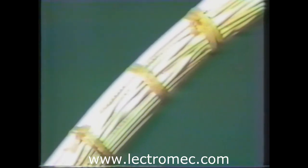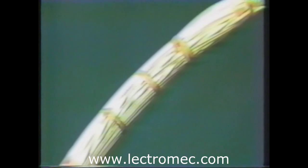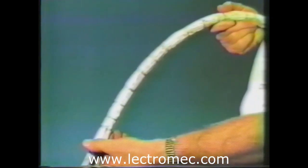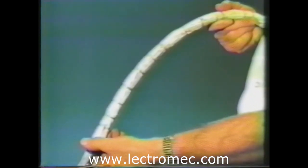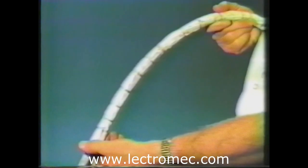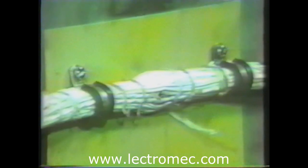The next harness was also shot with a .30 caliber ball. It was made up of the MILW-22759-34 type wires and cables, and the procedures were conducted in the same manner as the first harness. The projectile hit the center of the harness. At the point of impact, at least one cable was severed, but no carbon formation was visible and no circuit breakers were tripped.